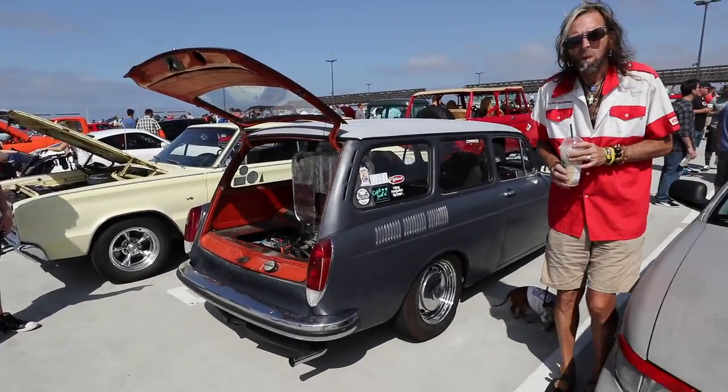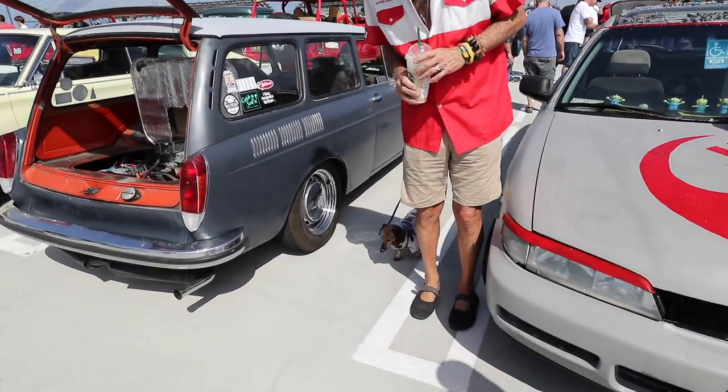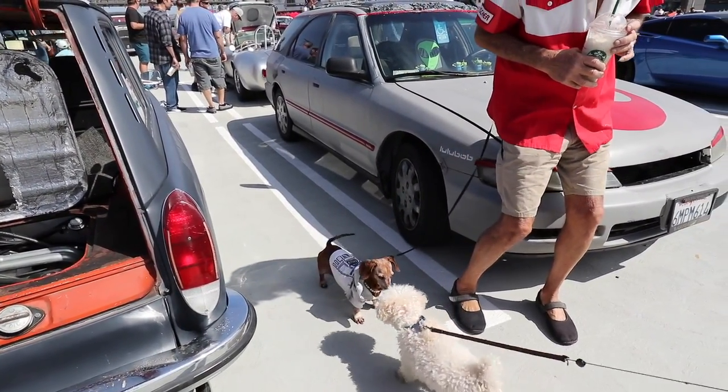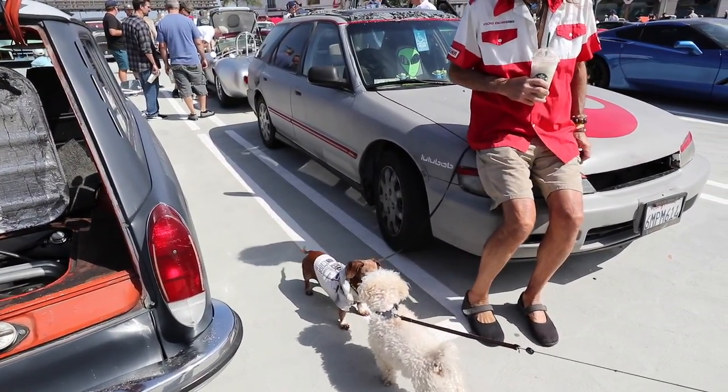And speaking of dogs, look at this one — look at that little hot dog, Sally. Check it out. A dog that's actually smaller than Widget — I can't believe it.